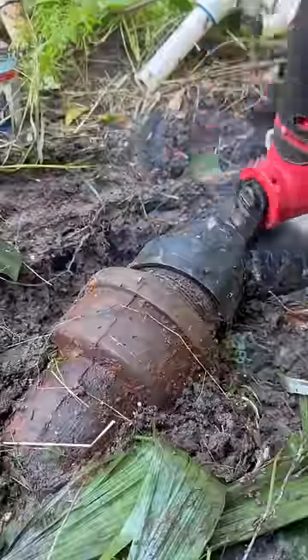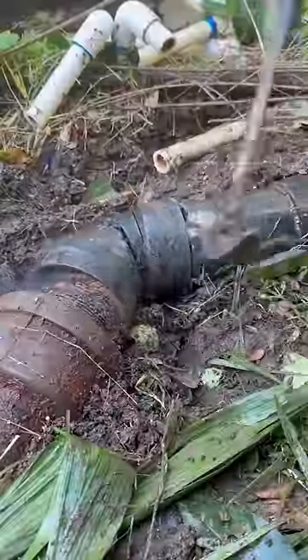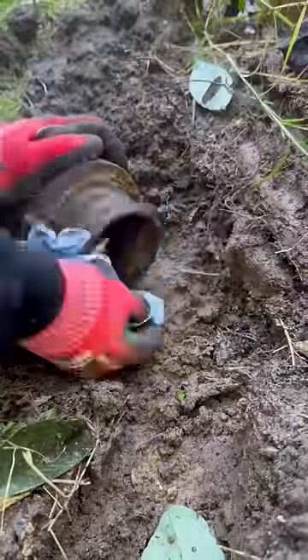We've got a little ABS to galvanize connection, and I'm just going to go ahead and hammer that out of the way and then clean these threads up a little bit, so I can install a rubber cap.